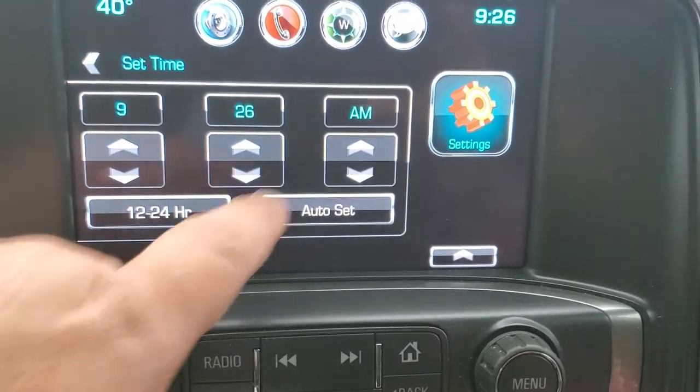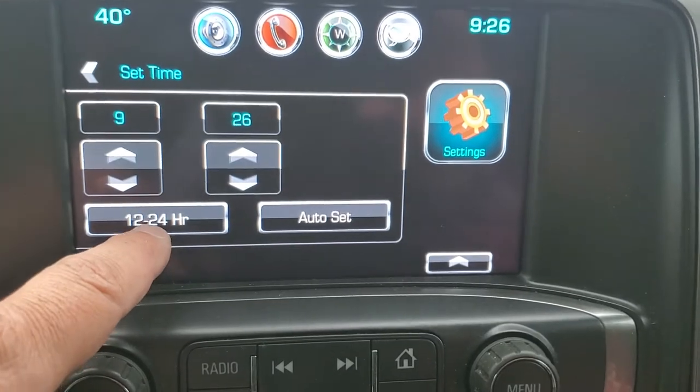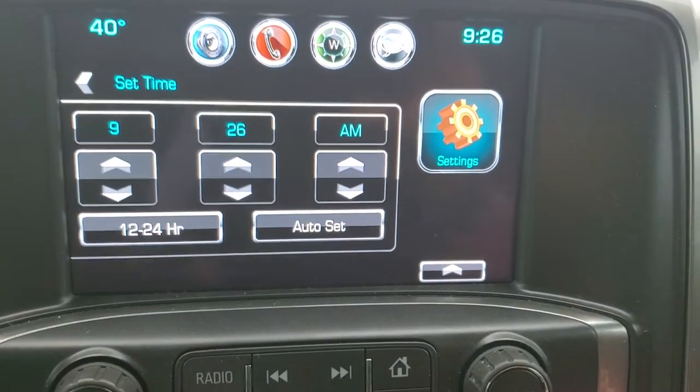Just by hitting that button you'll see the a.m. and p.m. changes — it goes away when it's set to 24 hours. That's how you'll know if you're in the a.m. section.